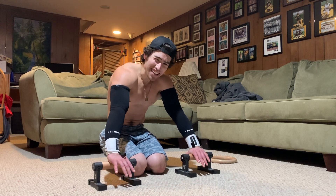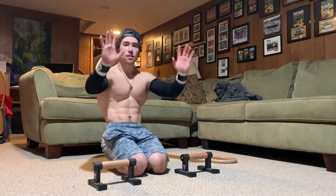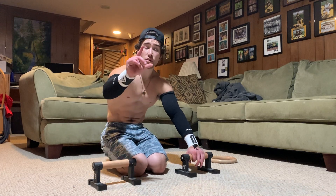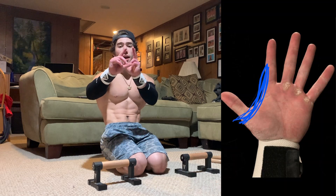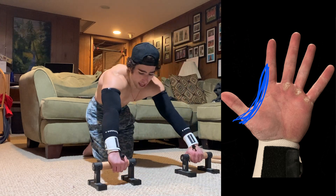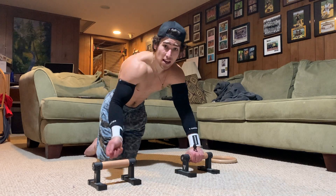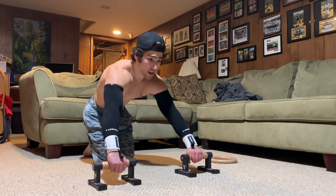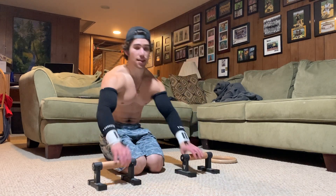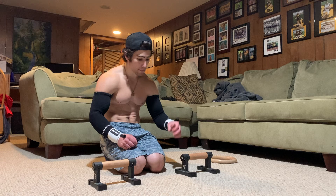Up next is the pronated straight bar, which is kind of the opposite of supinated. Once again, palm on top of the bar. This time you're squeezing with your index finger and thumb — similar to parallettes. As you lean forward, your wrists are going to come backwards slightly, whereas in the supinated grip your wrists came forward. That's the pronated straight bar planche.